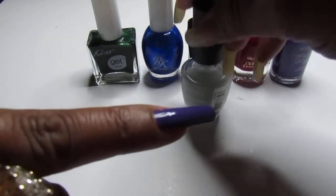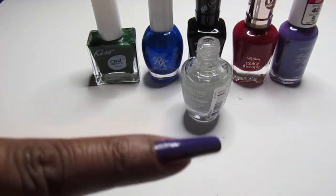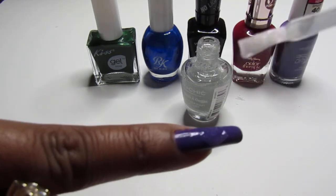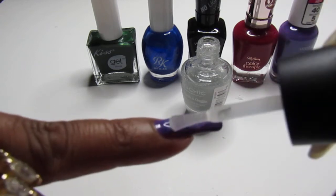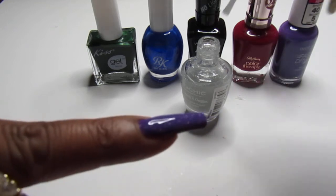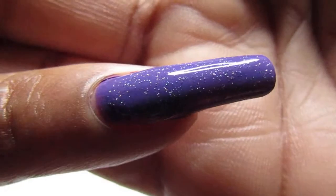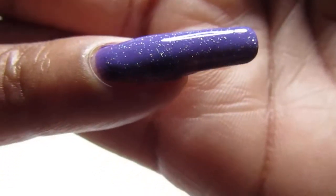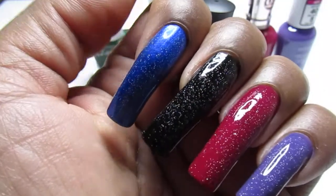Last and not least I chose this purple by Wet n Wild. I could have chosen a darker one but I went with this — it's like a dusty purple. No polish underneath — look at that. I don't know if you guys see that, but look how pretty that is. Oh my gosh. They all are different. How pretty.